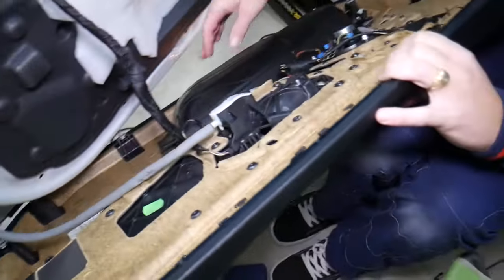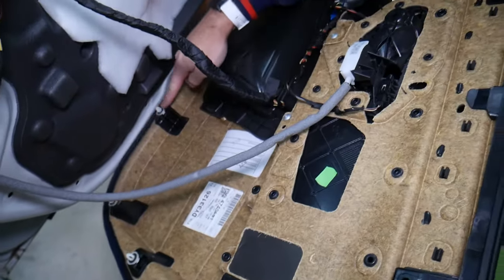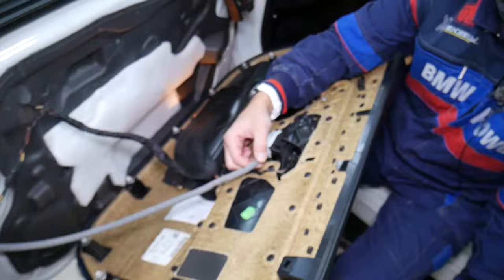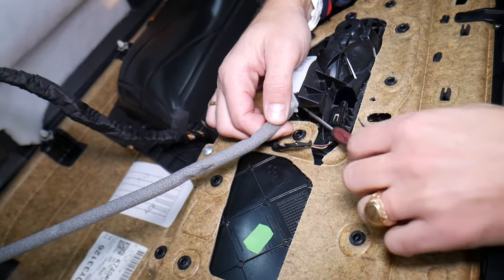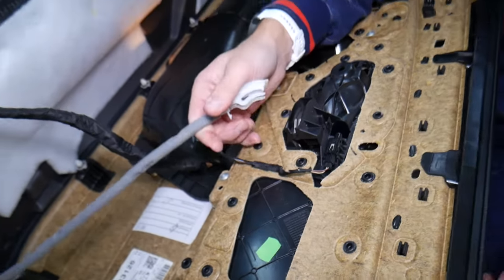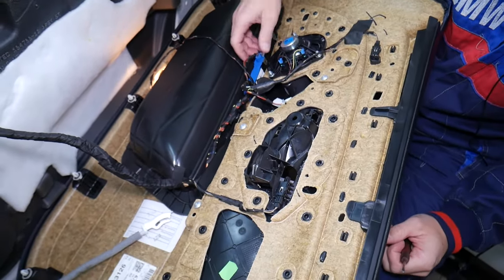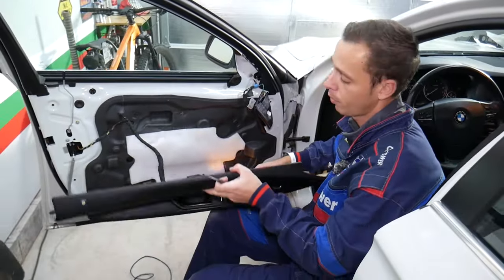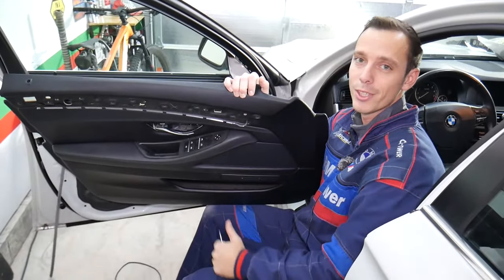Now all the clips — we start from here: one, two, three, four, five, six, seven, eight, nine, ten, eleven clips — and the door panel comes out. To disconnect the interior door handle cable, pry that tab but not too much so you don't break it, and it comes out. Reinstall it on the closed door handle. Then disconnect the wiring harness and you're ready to go. That's how you remove the front door panel on a BMW 5 Series. If you have any questions, let us know. Thanks for watching and see you next time!